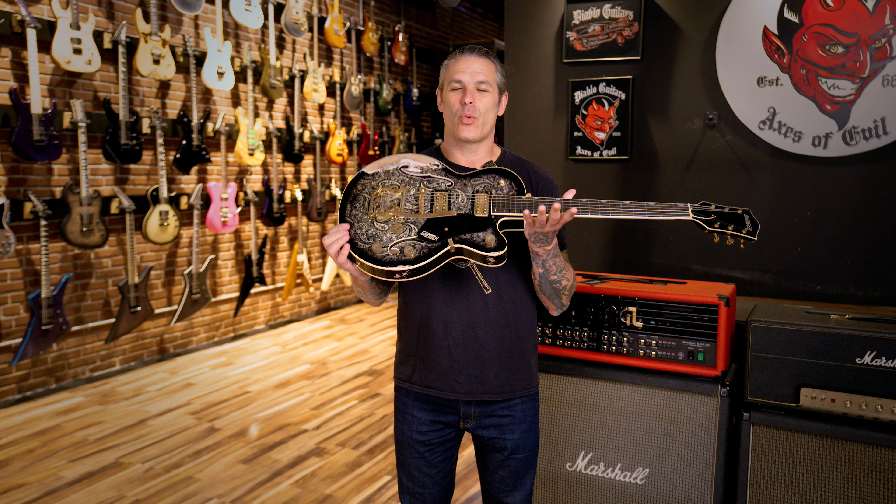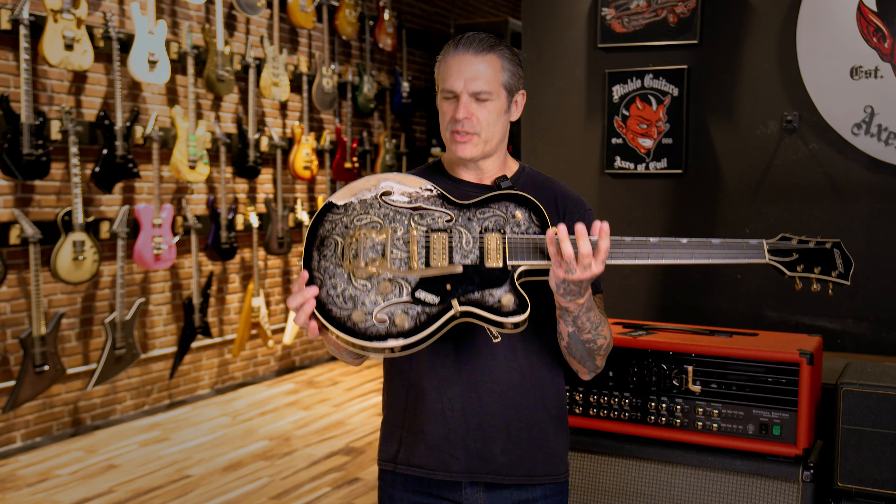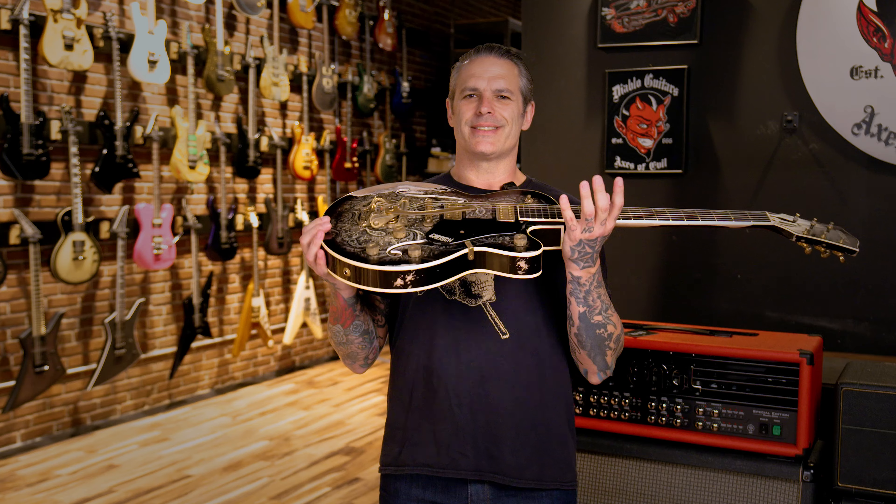Ladies and gentlemen, welcome back to Diablo Guitars — and now for something completely different: a 2024 Gretsch Masterbuilt Broadcaster Junior Center Block.